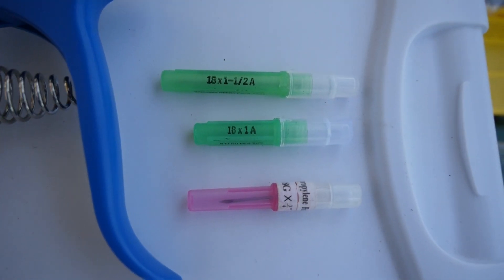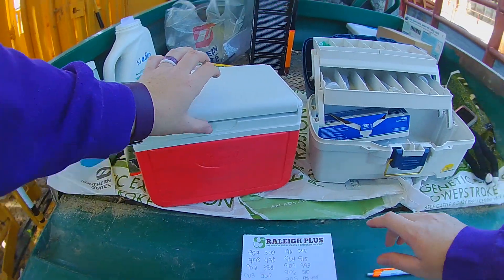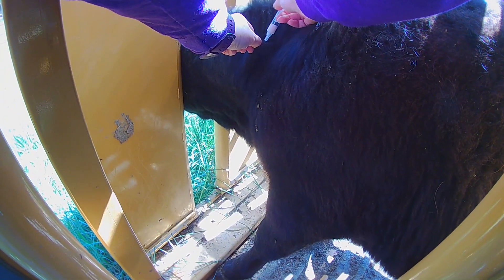For subcutaneous injections, you want a needle gauge that's 16 to 18, and a needle length that's 3/4 to 1 inch long. For intramuscular injections, you want a needle gauge that's 16 to 20, and a needle length that is 1 to 1.5 inches long.